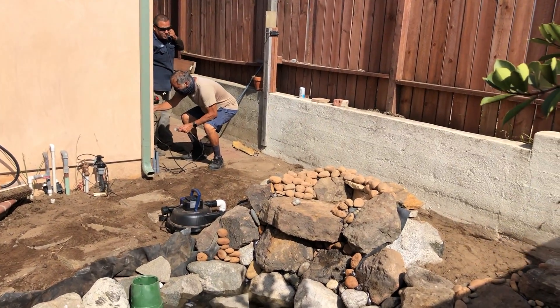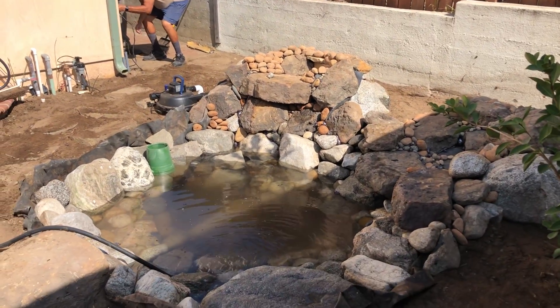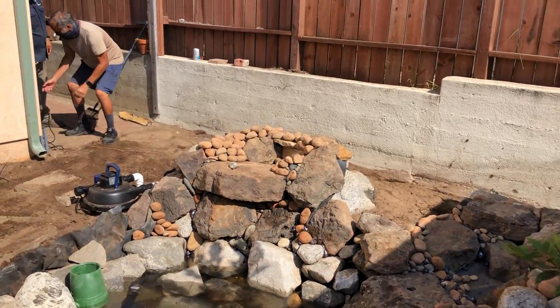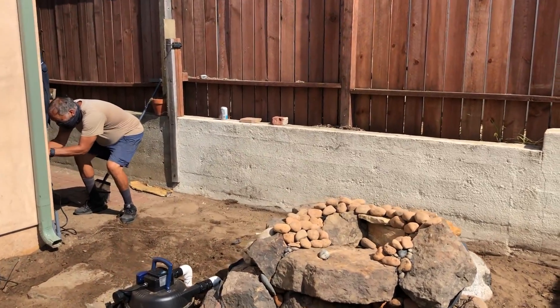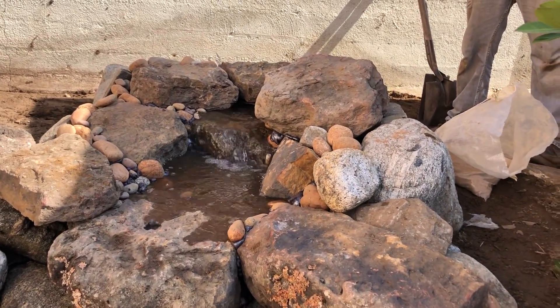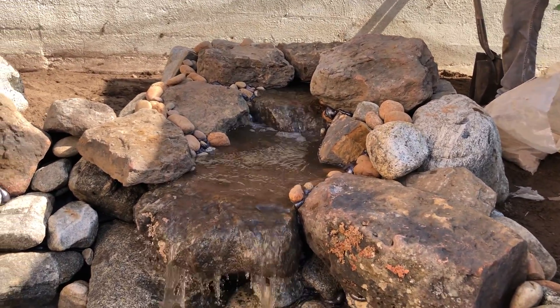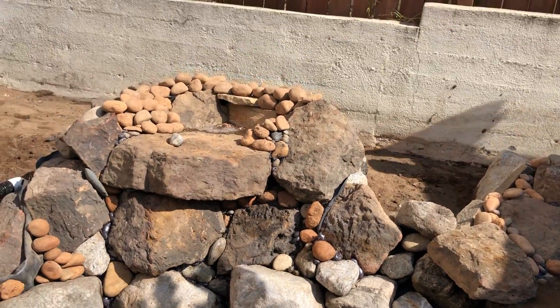Okay everybody, this is it — this is the beginning of the life of a brand new water feature. We're at a pollinator garden. Carl just plugged it in and we can see that it works. The other one's filling up.